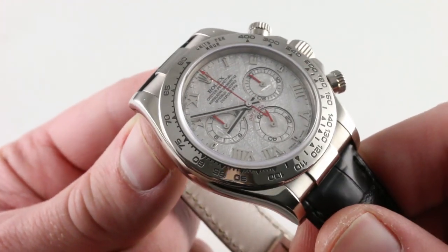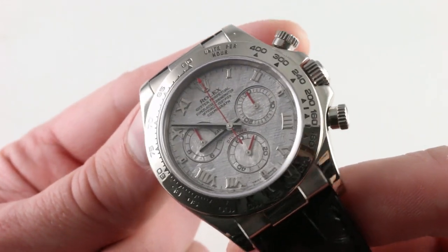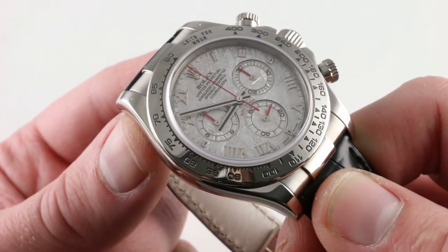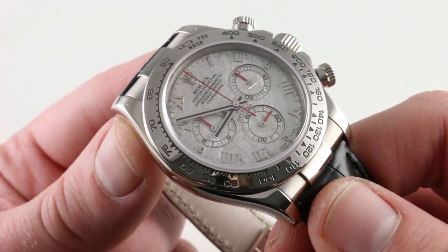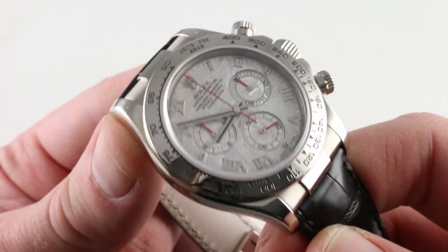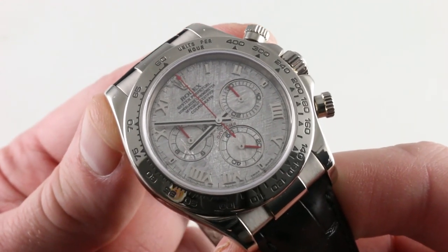Moving inboard, you can see the lacquer fill of the bezel is beautifully intact. On these older watches, a sign of over-finishing is usually the disappearance of lacquer from the calibrations of the tachymeter scale. Here you can see it's beautifully intact, as are the lines and volume of the case. The watch is defined, however, by its spectacular meteorite dial.